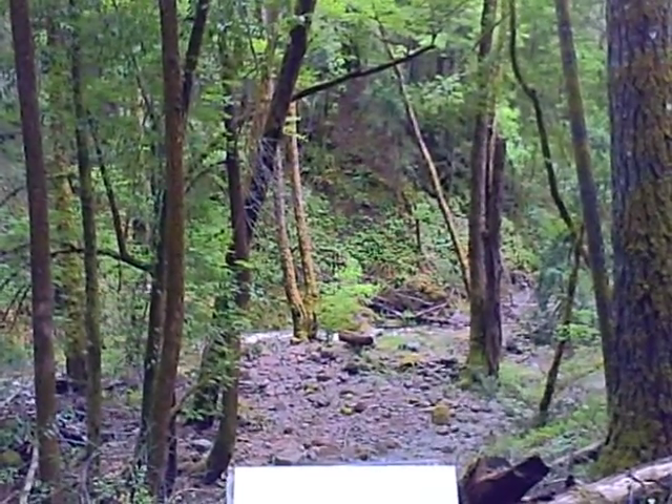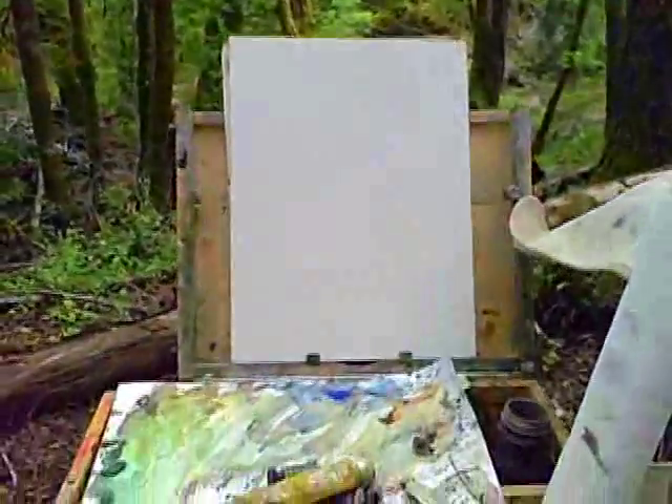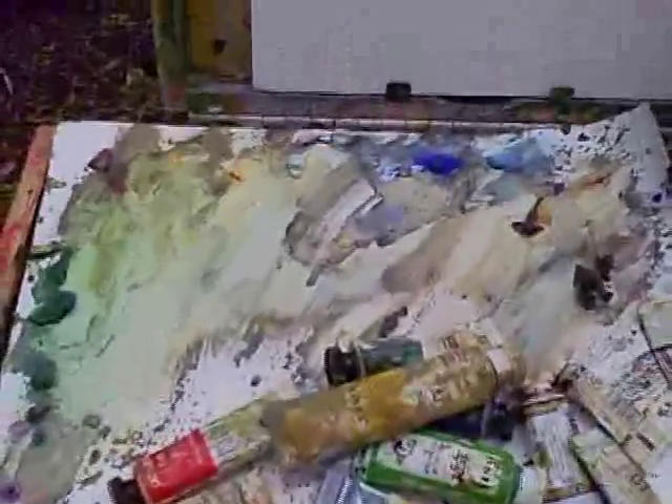Starting here, this is just a regular creek in the middle of nowhere. Here's my setup — I'm using a gorilla painter box and there's my palette.